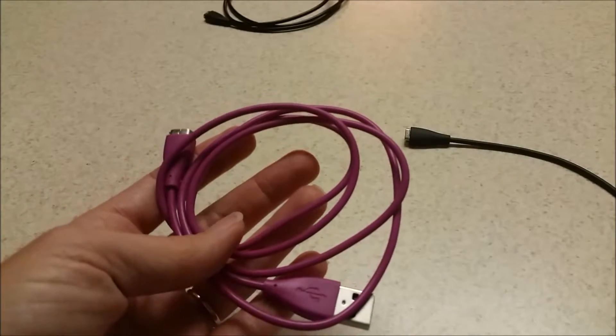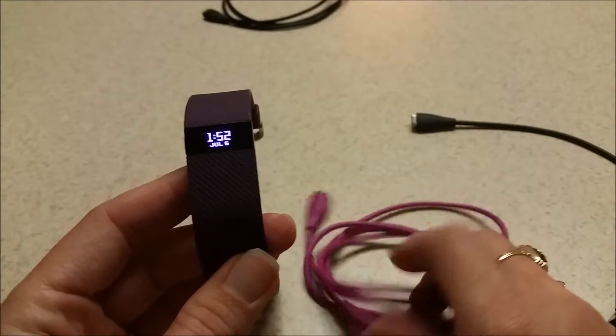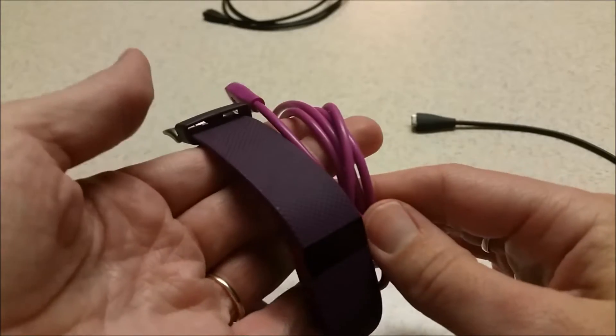This one is so much more convenient because it is longer. Here's my purple HR Charge — and for anyone wondering, the purple cord and the purple Fitbit are not the same color.